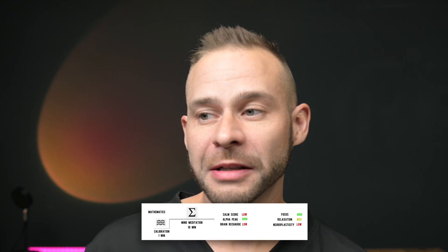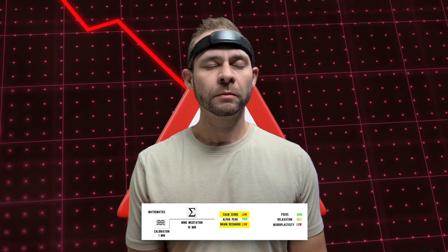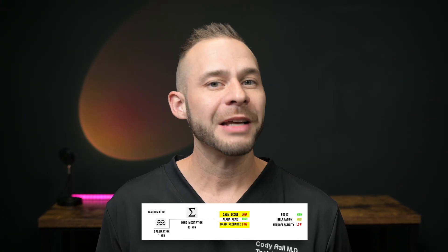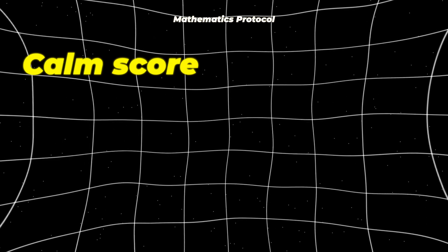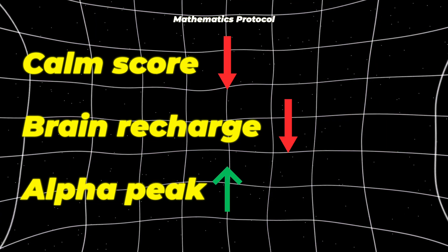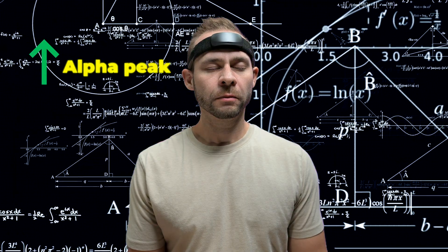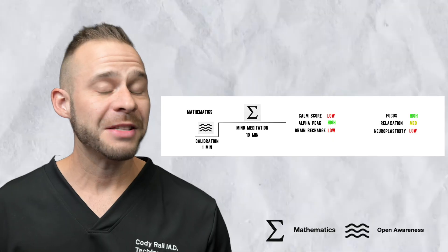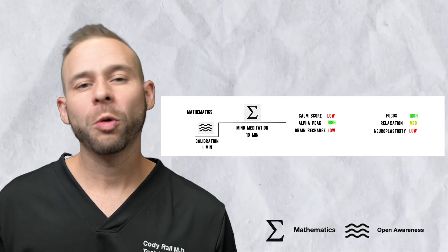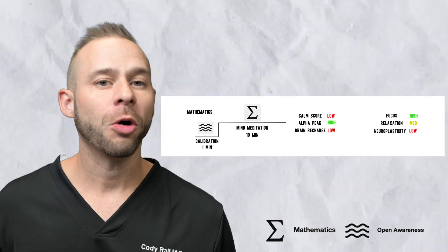If you're doing mental math — subtracting 300, 293, and on down — you'll notice that because your mind is very active, you'll get a lot of negative neurofeedback from the device. It wants you to be calm, you're not, and it can detect that. But you might be surprised at the end to find that although the calm score and the brain recharge scores will be low, the alpha peak will often be higher than your normal levels. This is because in order to do mental math, your brain actually shifts up the alpha peak to achieve this level of cognition. But as you see in the guide here, there are no real-world benefits to doing this with a neurofeedback system, so there are low rewards for relaxation or neuroplasticity.